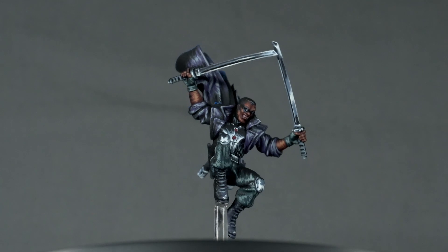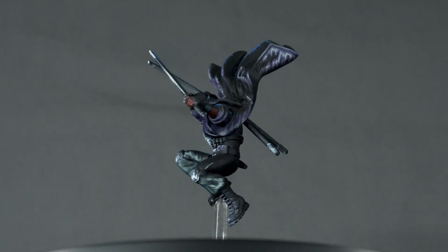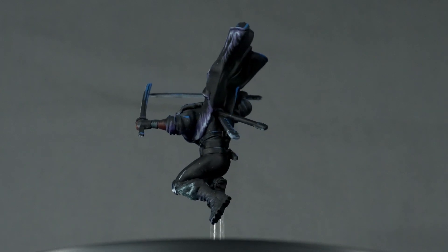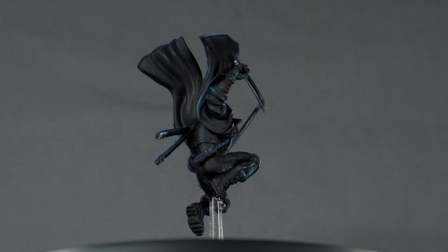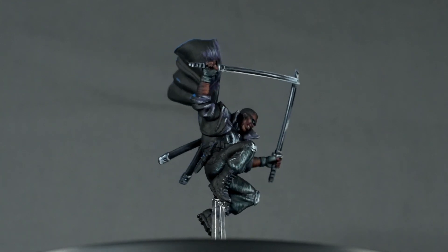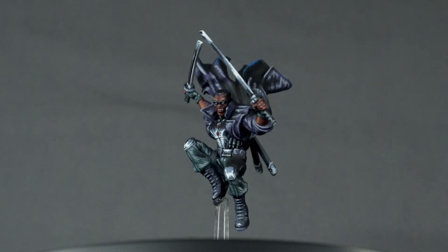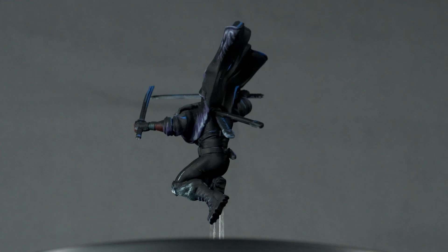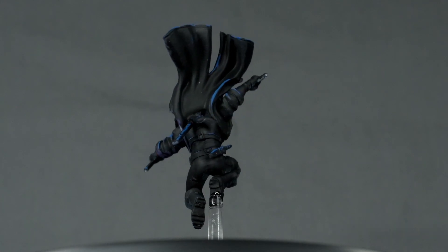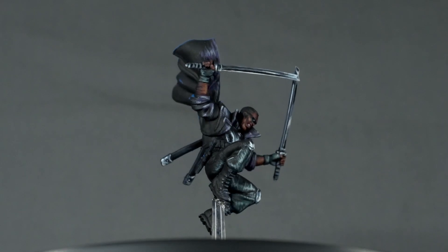And there we have it — one exercise in figuring out light direction. Not a bad way to ease into 2023, honestly, especially when it goes well. Although I'm still having to guess a bit with metals. Did I get Blade's blades right? If anyone has any thoughts on that, I'd welcome them. Hope you enjoyed watching me fumble around with light, and maybe I'll see you next time.